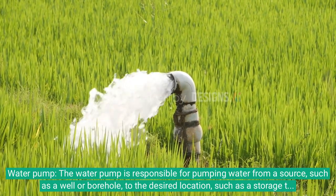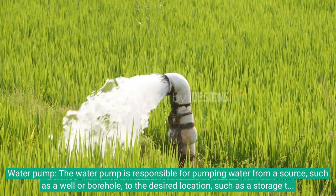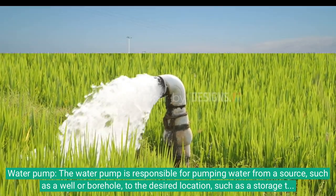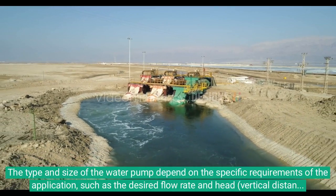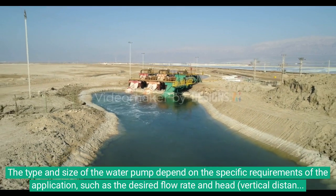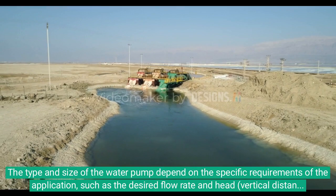The water pump is responsible for pumping water from a source, such as a well or borehole, to the desired location, such as a storage tank or irrigation system. The type and size of the water pump depend on the specific requirements of the application, such as the desired flow rate and head — the vertical distance between the water source and the destination.